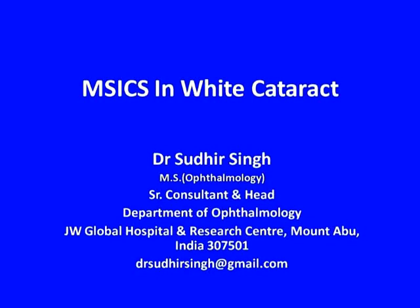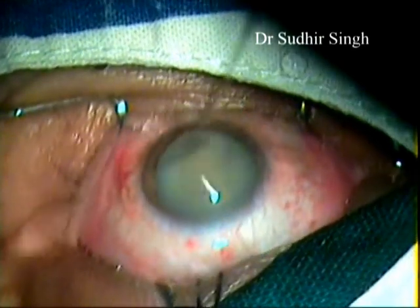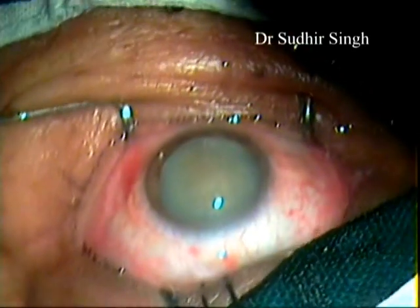Hi, I am Dr. Sudhir Singh. I am going to demonstrate Intratonal Phacofracture Nucleus Management Technique of Manual Small Incision Cataract Surgery in White Cataract.